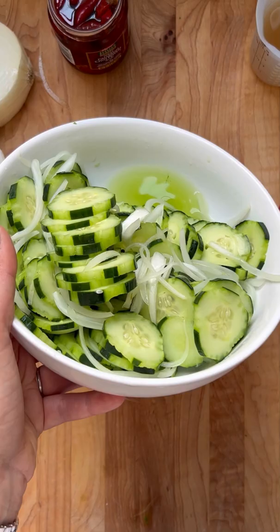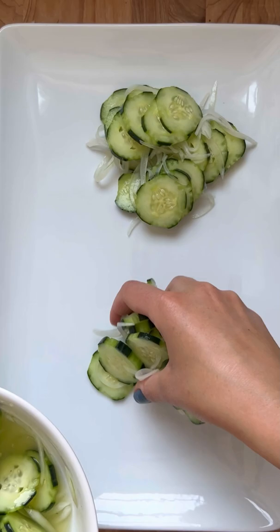Then salt your cucumbers and onions, drain out any water that comes out of them, and add your dressing, which is just vinegar and sugar. Transfer everything over to a beautiful platter.